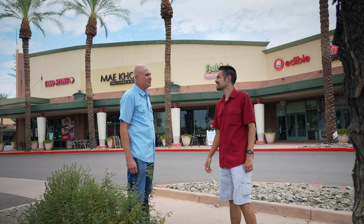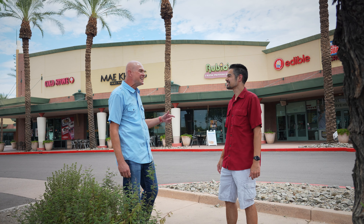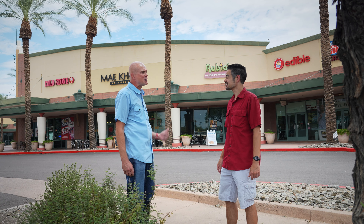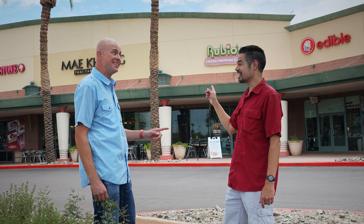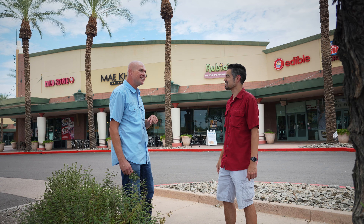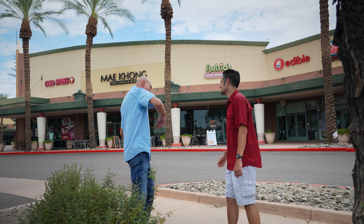Hey Matt. Hey Steve, what's up? Hey, you like lychee? I love lychee. Oh, you're in luck. I found a kick-ass lychee cocktail here at Mekong Thai Tapas. I think you're really gonna like it. Right here? Right here. And I talked him into showing us how to make it. Sounds good to me. Let's head on in. Let's get this party started.